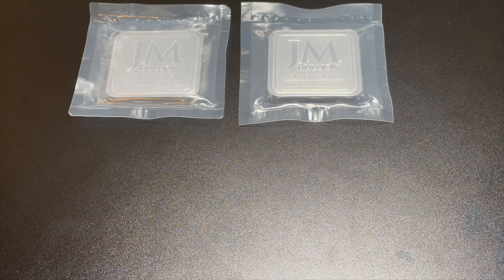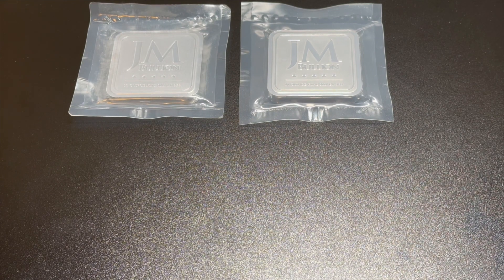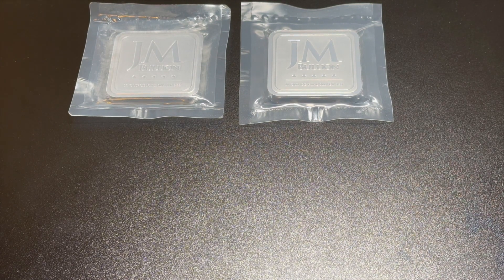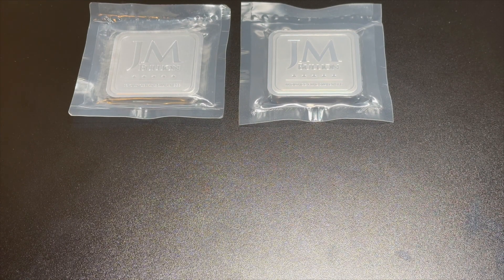What's going on to all my gold and silver stackers, this is your main man Silver Back Stacker with another video. Today I'm going to show you the hundred ounce bar I just bought.